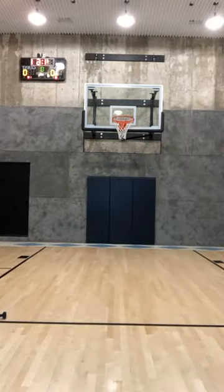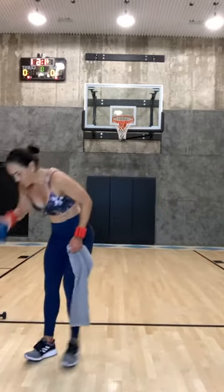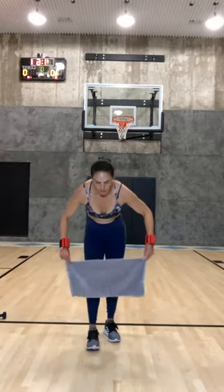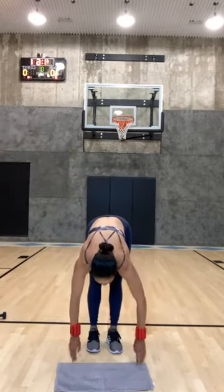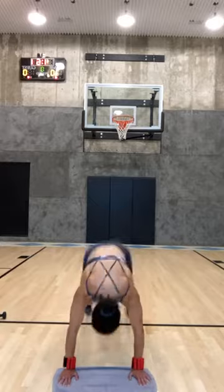Down and plank. If you need a sip, take it — then down and plank. Squeeze your booty cheek. Five, four, three, two — hop your feet up into your hands. That's all you're going to do — hop your feet into your hands.